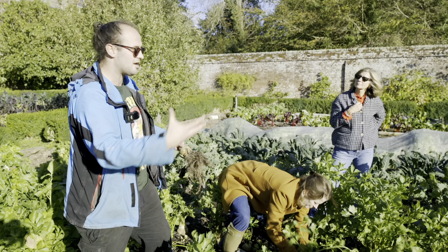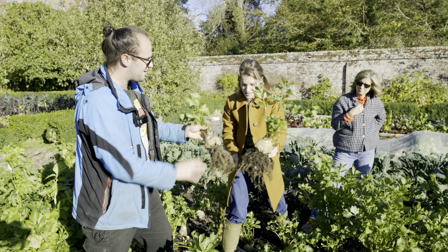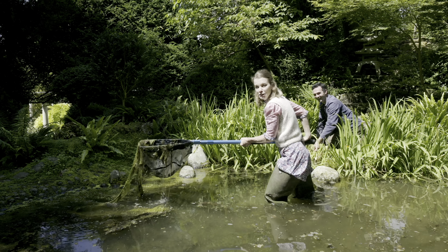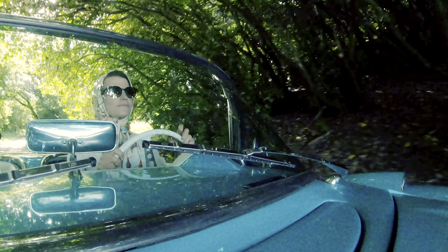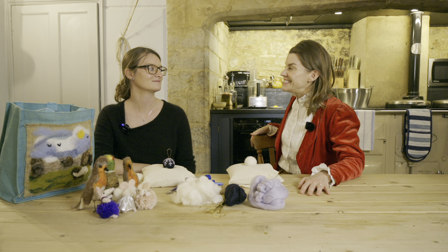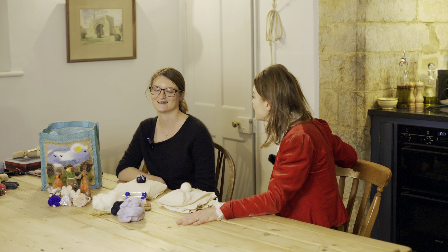Without further ado, a special guest — we have Claire. Now Claire is usually behind the camera filming me for our Country House series, she and Steven. So we've been to Eiford Manor, we've been to Pentilly Castle, we've been to Dean's Court, and we've got some really exciting historic houses on the horizon for 2022. But today you are in front of the camera with me.